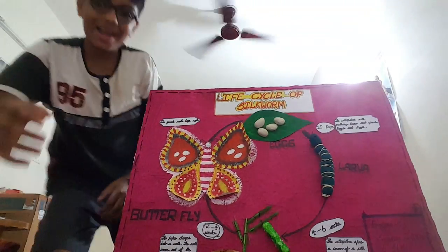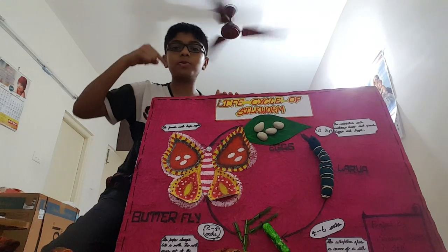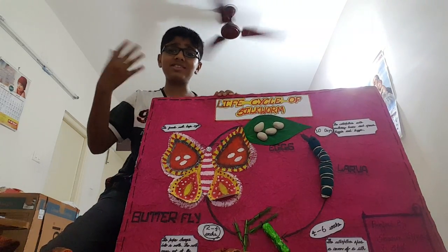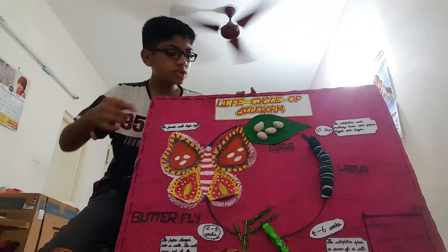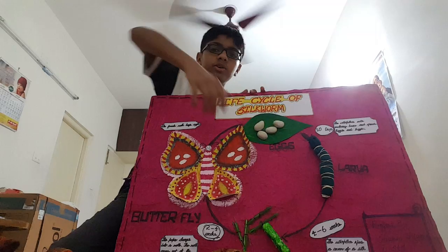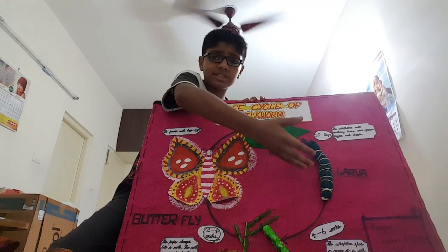Hi friends, I'm Sharon. Today I'm going to explain a model I made for the life cycle of silkworms. It all starts with the eggs, as you all know. The eggs take 10 days to hatch.